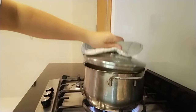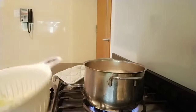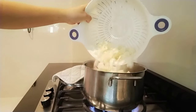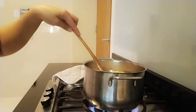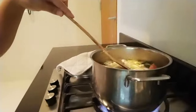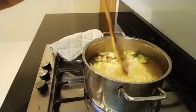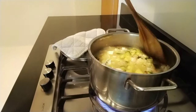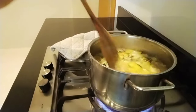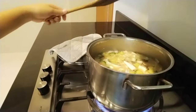Now guys, our soup is boiling again so we'll add the Chinese cabbage now. Can you see that — our very healthy soup, perfect for rainy weather here in Singapore.